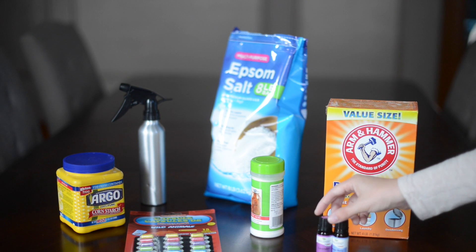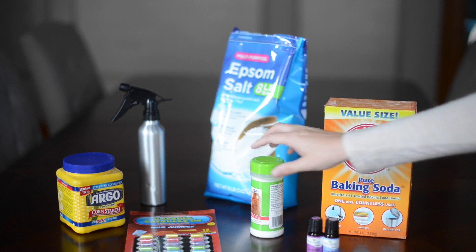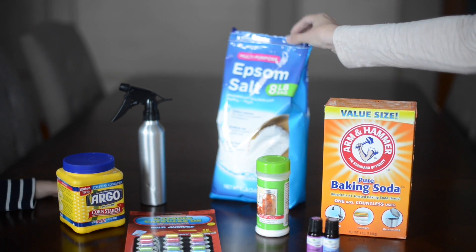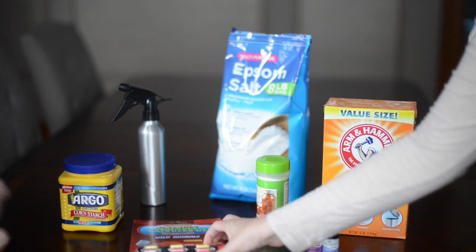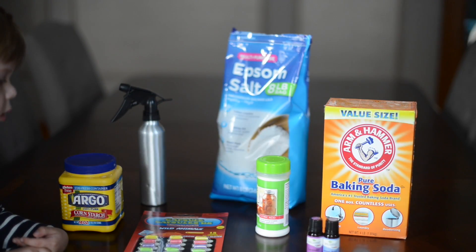What you need is essential oils, whatever ones you like, baking soda, citric acid, Epsom salt, a spray bottle with water, and cornstarch. You can put small surprises in the center of the balls to make a fun surprise for the kids.